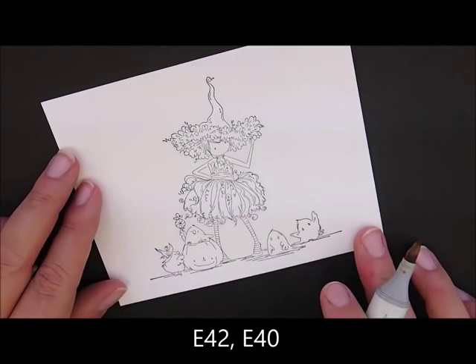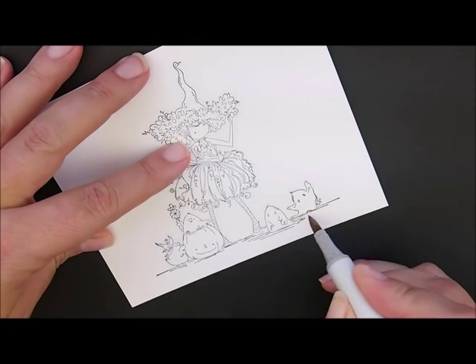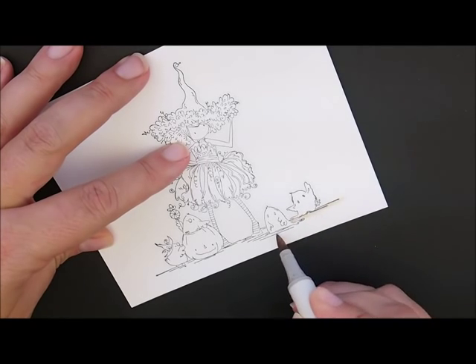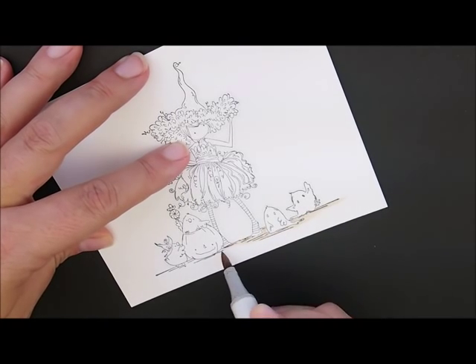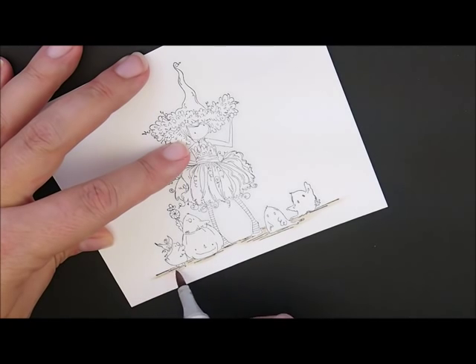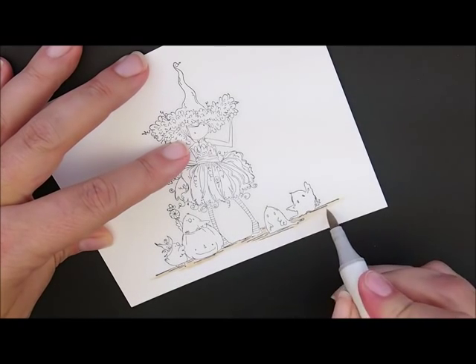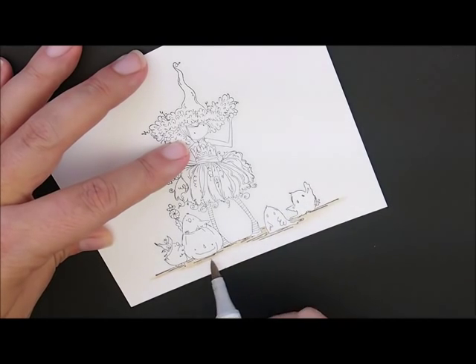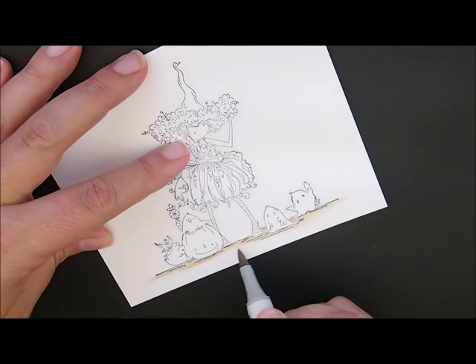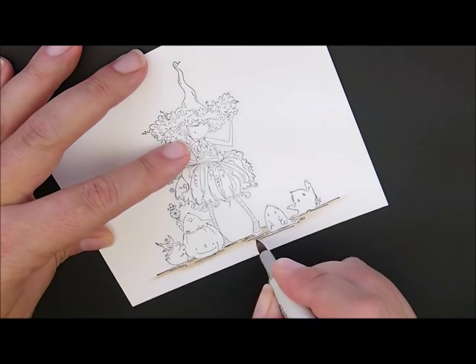Next, let's give her a little something to stand on. For that, I'm going to use E42 and E40. Starting with E42, I'm going to follow the lines the artist put down underneath her. I'm not being too tidy — just swooping across. Then I'll soften it with my E40. I went right over the top of the chicken's foot, but that's okay. Then I'll go back with E42 again and go a little bit underneath some of these lines to darken it up under there just a little bit.